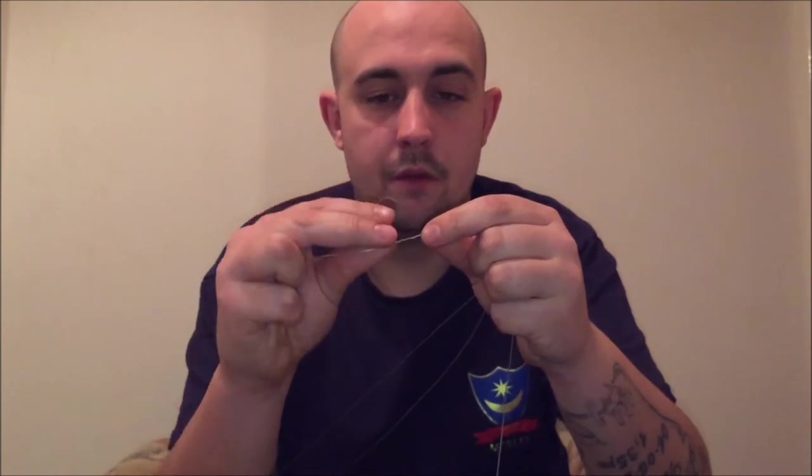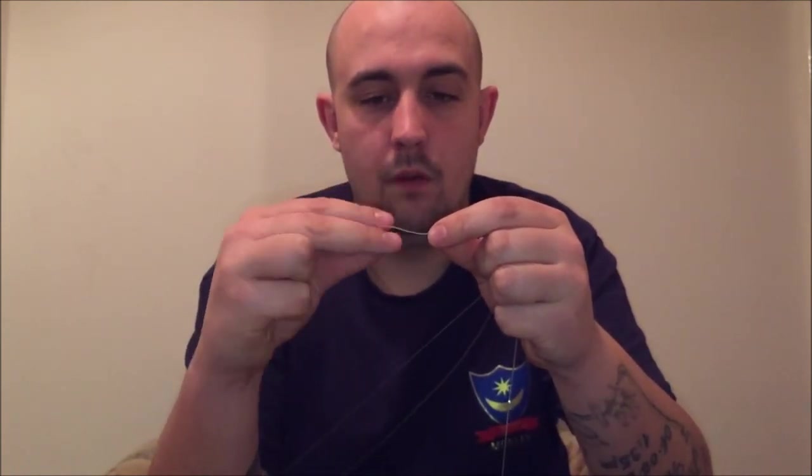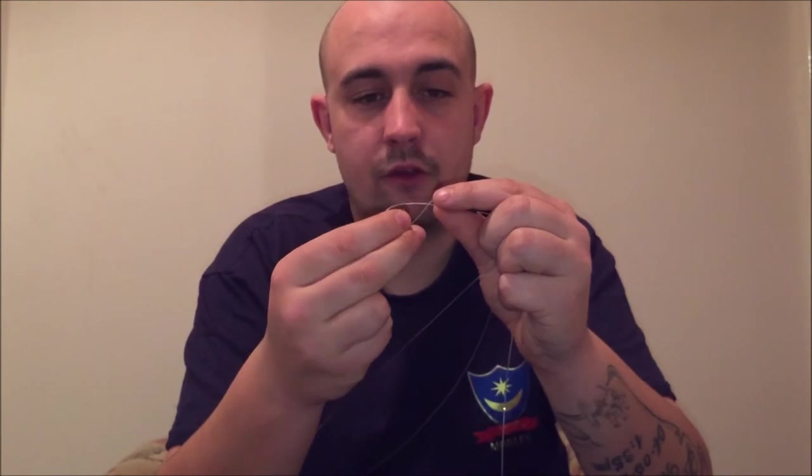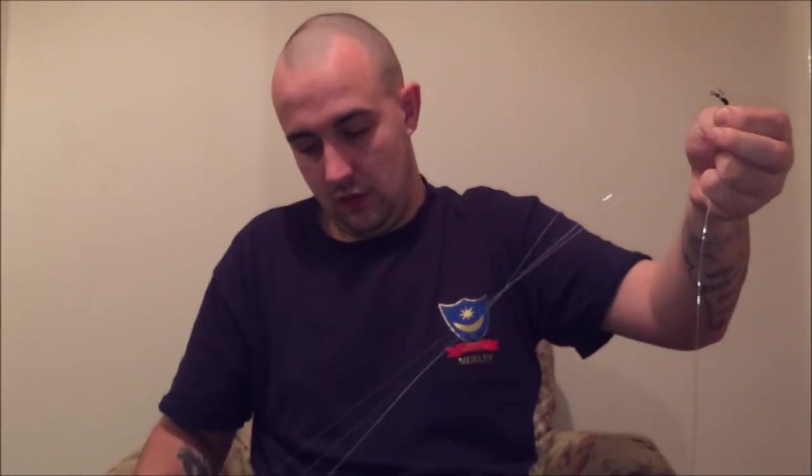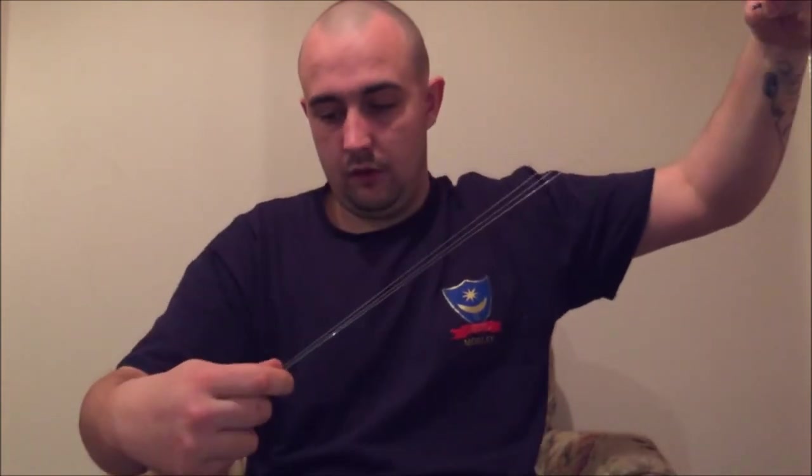Put your hook snood on now. Go one, two, three, four. Obviously this rig is quite hard to tie — it's not the easiest rig, so take your time. If you don't get it right first time, just keep plugging away. Pull the line tight, come back down like that. It's fiddly.